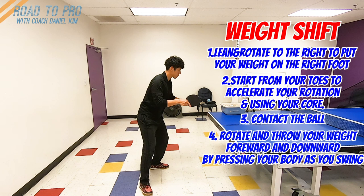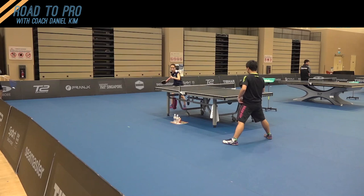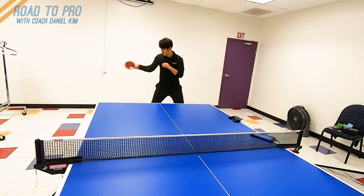5. Right foot follow through. If you leave your right foot behind, it will drag your weight and therefore slow down the swing. Both feet should have moved a little as you smash to complete shifting the weight. Then don't forget to recover. All these happen very quickly, but you may break down and check which part you miss that makes your smash inconsistent or not efficient.